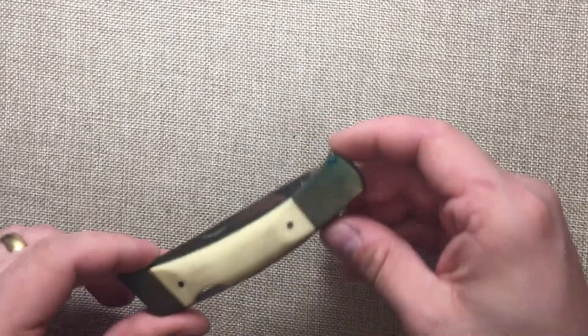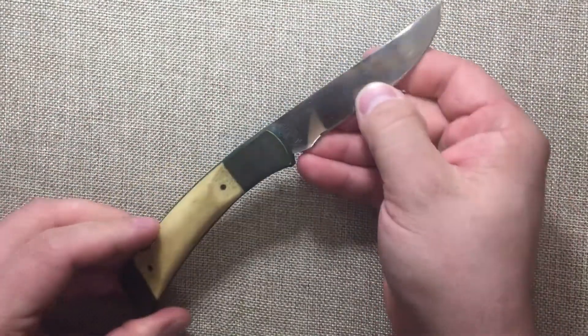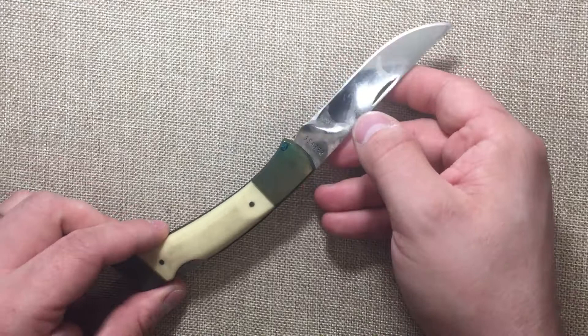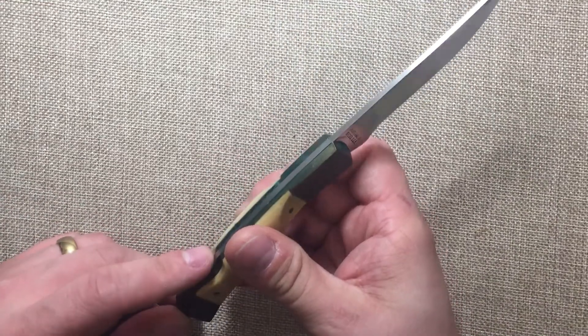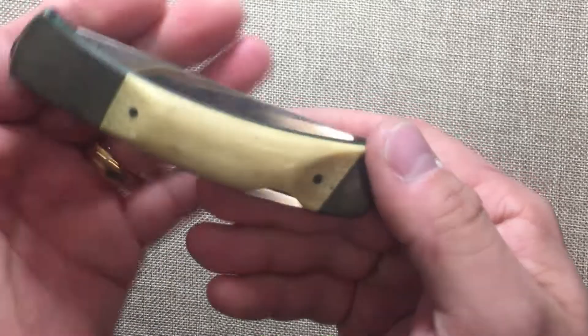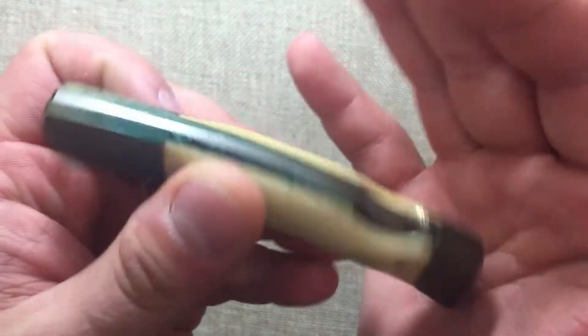Hey YouTube, Mark Kaufman here. I wanted to do a video on this knife I got from a customer of mine — the Gerber 97223, Made in the USA Lockback Knife. This knife was handed to me to clean up a little bit, and I just wanted to do a review of the way it looks right now before I cleaned it up. So this is what we're looking at.